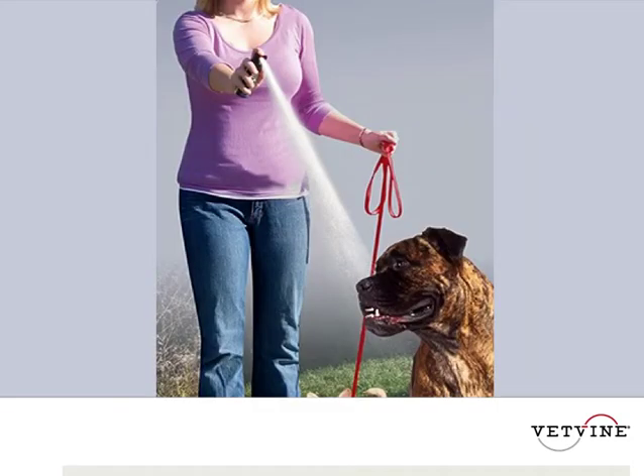It actually sprays a lot further than you think. If you want to use something that's an actual tool that contains a propellant, like a fire extinguisher, you really should practice ahead of time — and that's the case with the citronella spray as well. The great news about citronella spray is that it's very rarely going to cause any problems, and it will break up the vast majority of fights, even between dogs that are not known to each other.